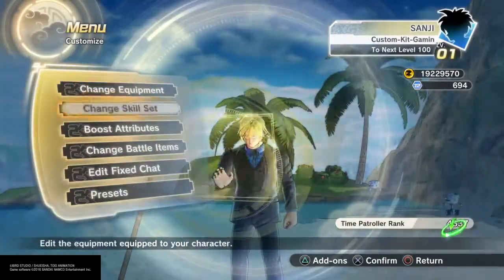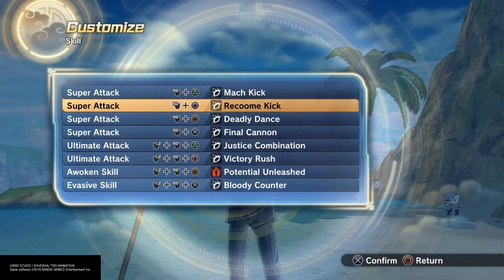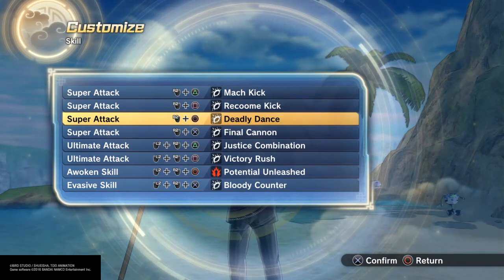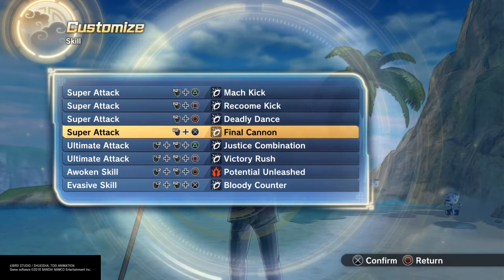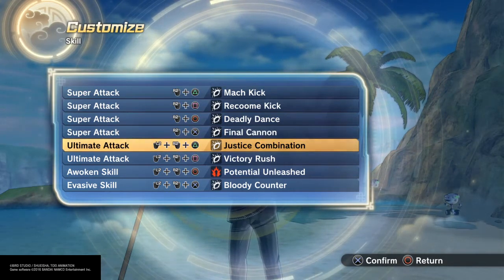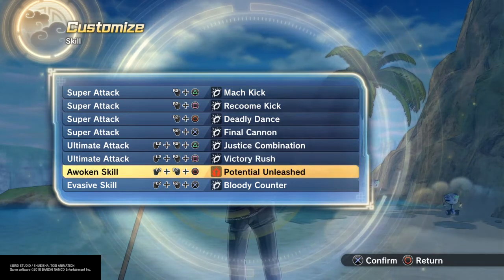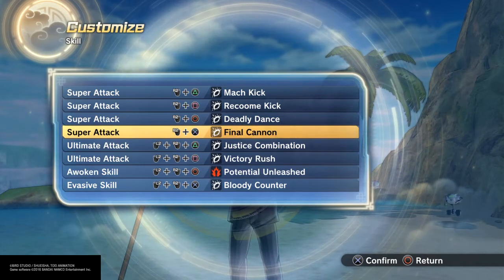As far as that, let's get into the moves. We got Mock Kick, of course Rapid Fire Kicks, Raccoon Kick — and it gets you a boost of attack afterwards. It's nice when it fires off, it actually looks really real. Deadly Dance, great chain, can't get out of that. Final Cannon — boom, also a nice fiery flame kick. Justice Combination you already know, and Victory Rush ends with a fancy axe kick, so that's cool. Bloody Counter for those vicious kicks.